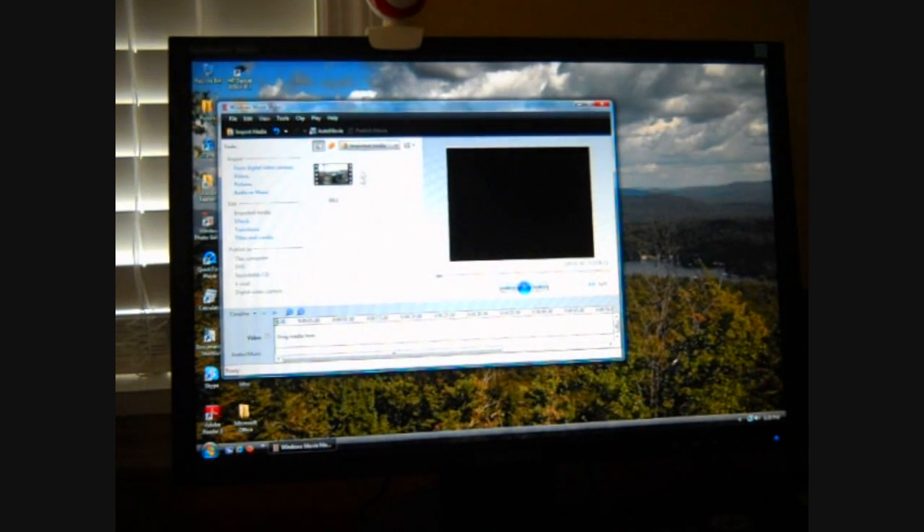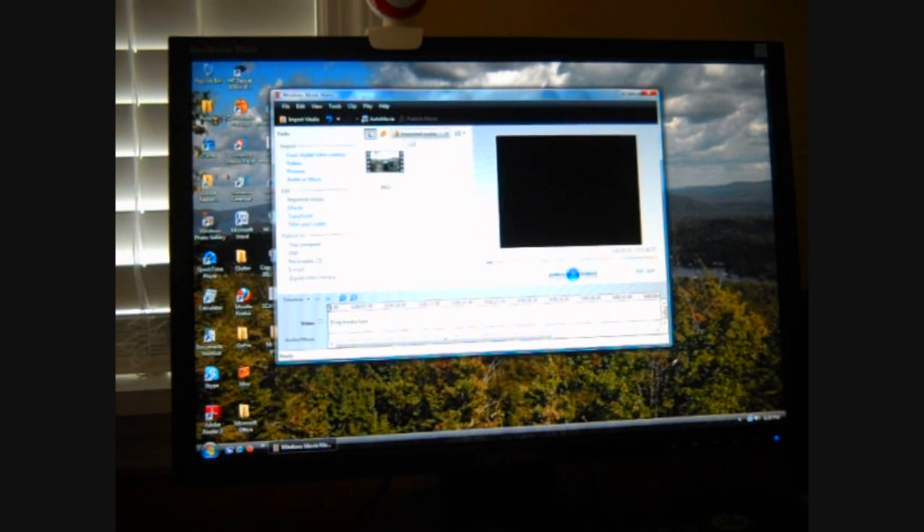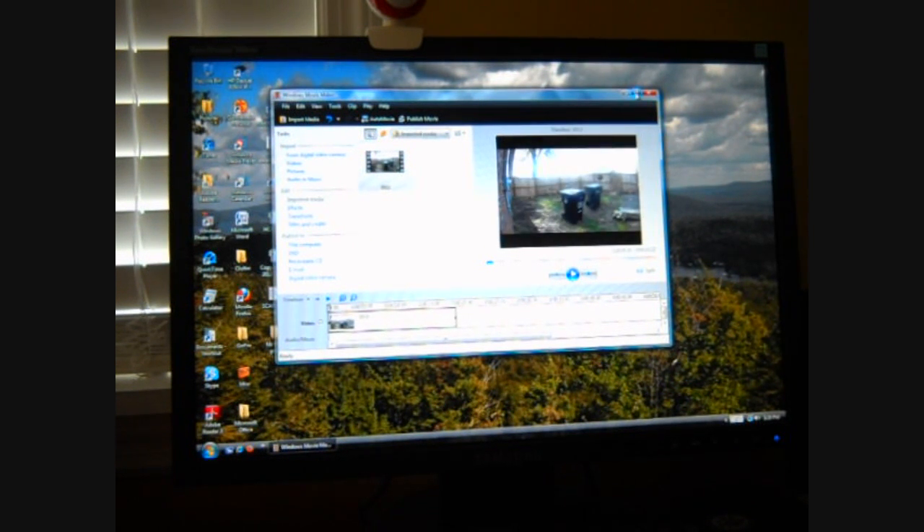Now we've got that. And if you have a bunch of clips — when I'm riding with the helmet cam on, I start, stop, start, stop — so I have a bunch of little different segments. And you just drag each one; I'll start with A, B, C, D, so I can keep them in order. Now we take this and just drag it down here. And there is a beautiful shot of my garbage can. And you can play the video.